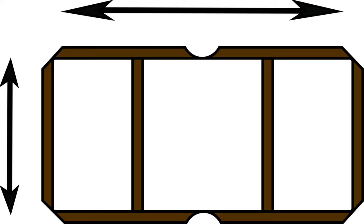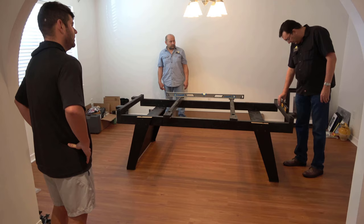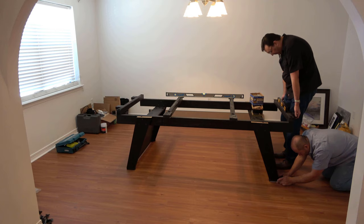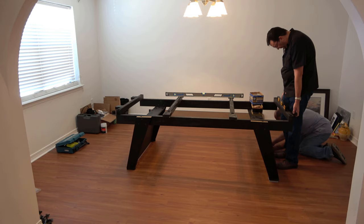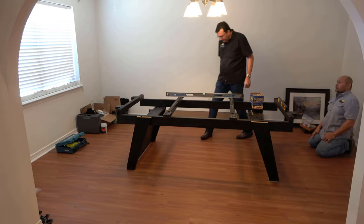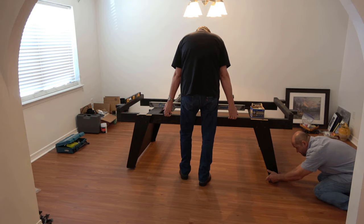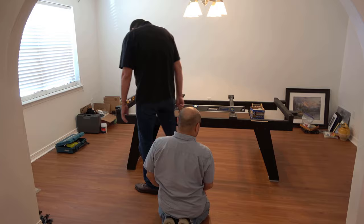As you can see, I'm pointing out to David which side needs to come up, which side is low, which side is high. What we're aiming for is for it to be nice and straight and level, but it's rare that that happens. Usually I'll start off with the length of the table and have David get underneath there and start putting some material underneath. I use the Home Depot floor samples to level out the frame of the table, once you've got the legs attached to the frame.